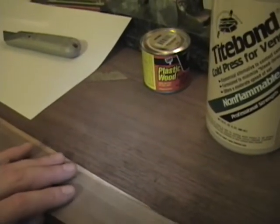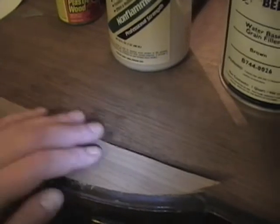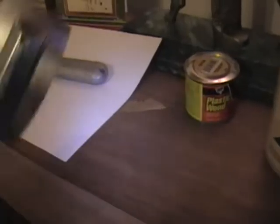I then went through my veneer and found a piece that matched the grain as best I could find and was the right size. I cut it to fit leaving a little bit of an overhang — I'll trim that up after the glue sets up, either with that utility knife or maybe I'll try using this veneer saw.